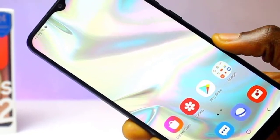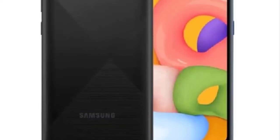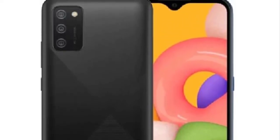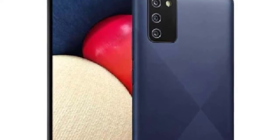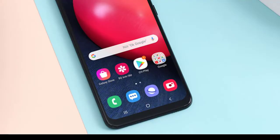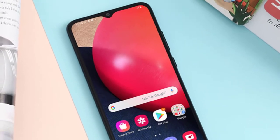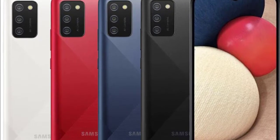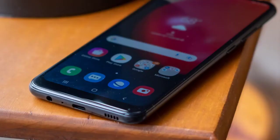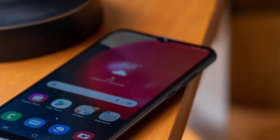There is biometric scanning in the form of a face sensor, which relies on the selfie camera that sits inside a teardrop-style notch at the top of the display. It's always good to see a headphone jack and a microSD card slot, and the A2s also brings support for dual SIMs. A downward-firing mono speaker sits alongside the USB-C port on the bottom edge of the phone.